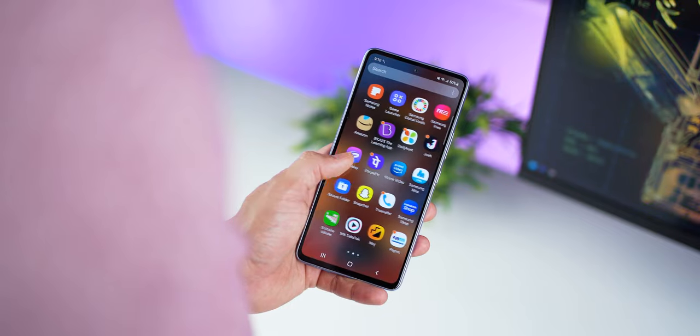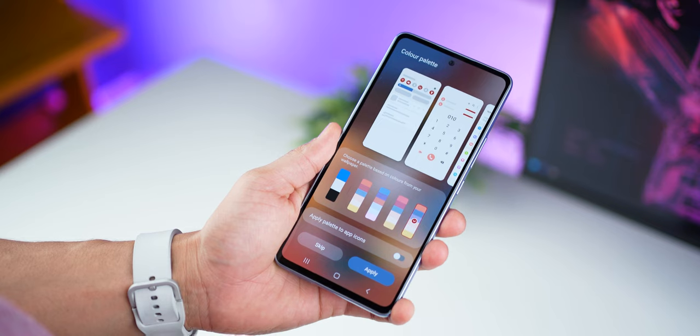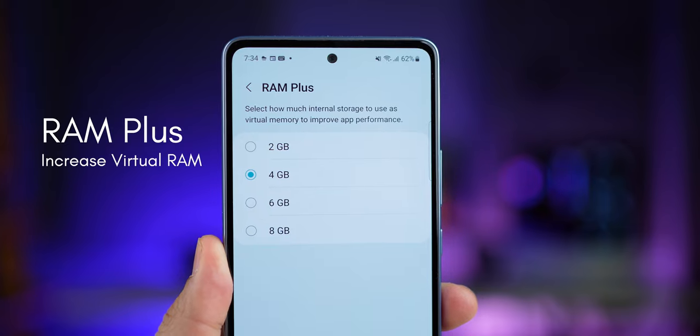It comes with Android 12 and One UI 4.1 right out of the box. What's exciting is that it comes with all the premium features we saw with the Galaxy S22 — except for Samsung DeX and wireless PowerShare, which of course are hardware things — this pretty much gives you the flagship One UI 4.1 experience.